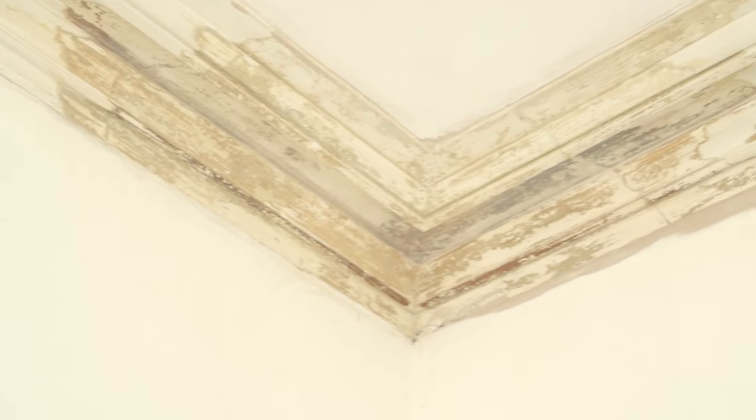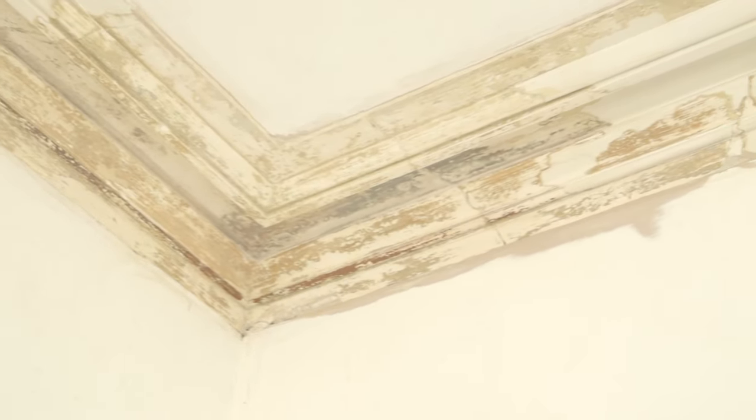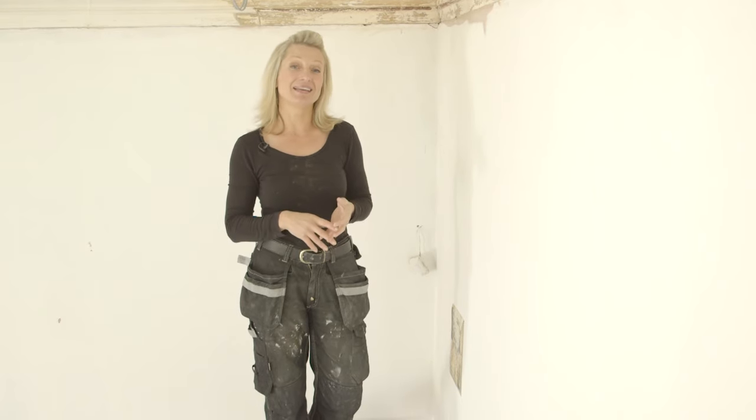Like me, you might choose to leave the cornice completely exposed for a bit of a distressed look. Once you've repaired the cracked sections, sanded and filled, give it all a good clean and then you're ready to paint. In terms of paint, the choice is yours — you could go dark or light, shiny or matte. A matte finish is probably more contemporary for most people, and I just use a basic wall emulsion which is quite cost-effective.